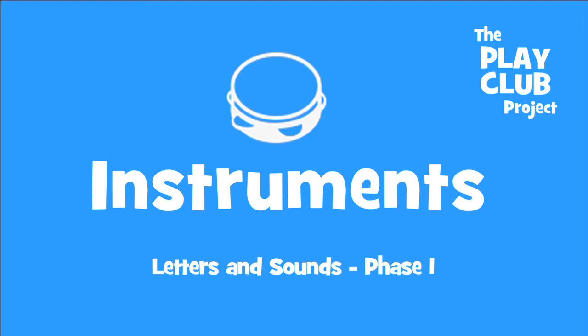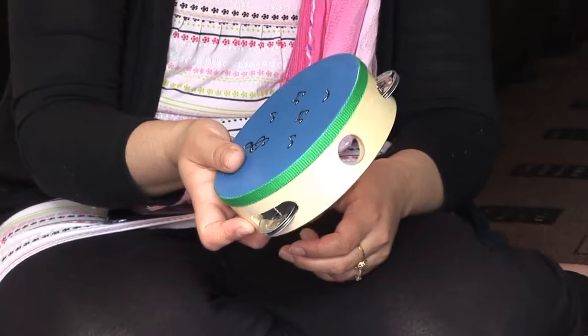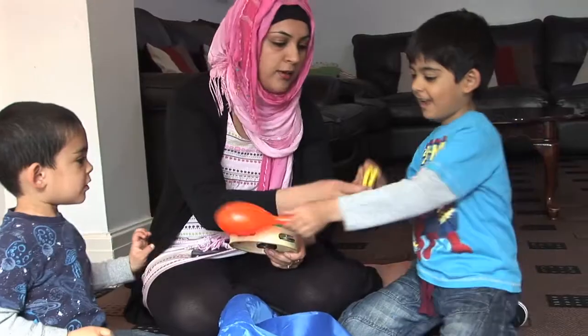In your Instruments Play Club bag, you will find one maraca, a castanet and a tambourine. Let's play the instruments loudly and sing the song.